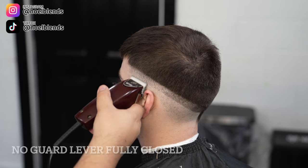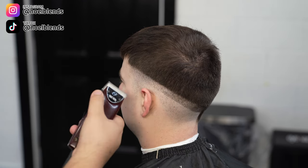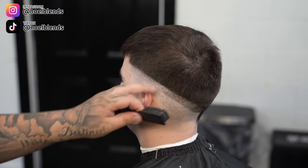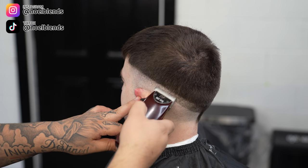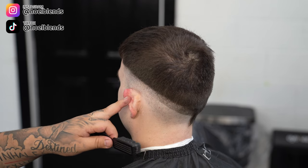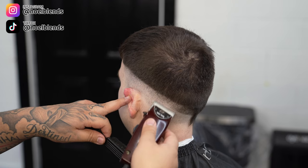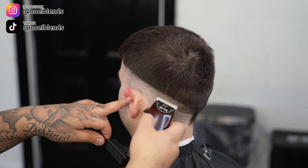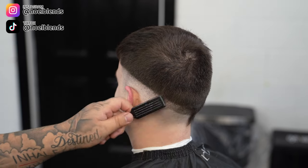Next, grab your clipper — it doesn't have to be the Andis Fast Feed, it can be a regular Wahl, BaByliss, Gamma, whatever — and we're just going to take out the first initial bald guideline we created. Keep it closed; if you have to open it, no more than about a quarter to halfway — it's going to come right off. When going with the half guard to take out this line, it does create a smoother result in that very first guideline. You'll get that nice buttery effect more easily instead of going with no guard open. This makes it a lot easier to take out and look a lot smoother.